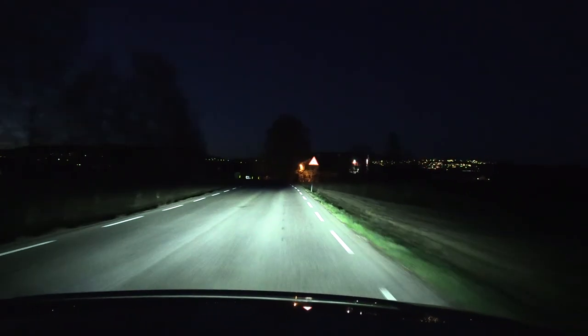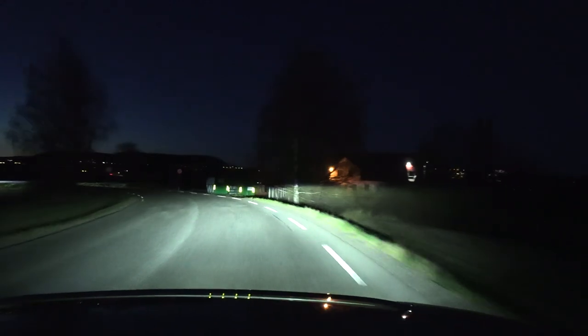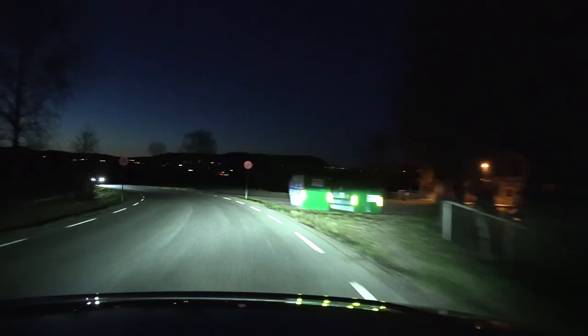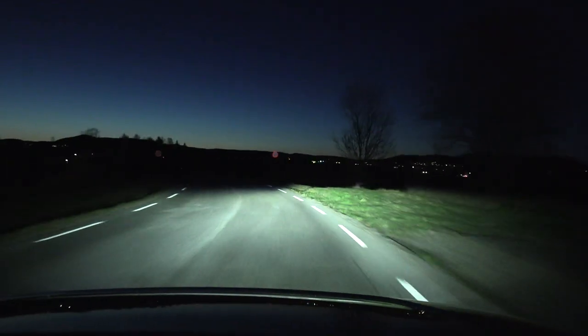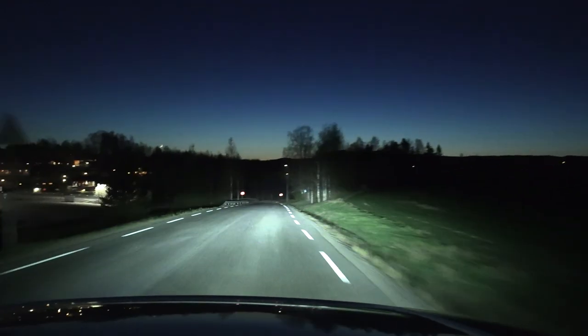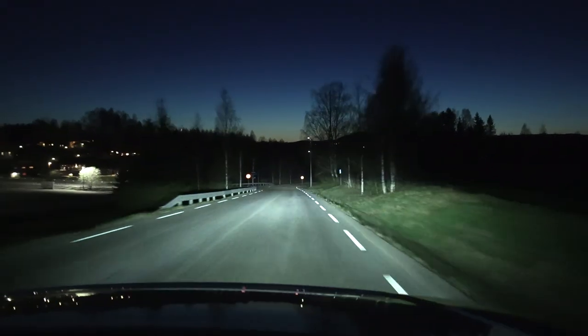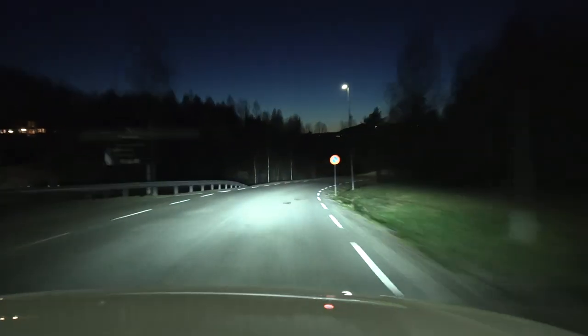We're gonna test the headlights on this Kia eSoul. It has just the standard dummy headlights, LED, no turning. Let me just check — do we turn? High beam. Oh wow, look. But it's still dark in the woods here, that's what we're gonna test. Let's just hammer it — high beam on.